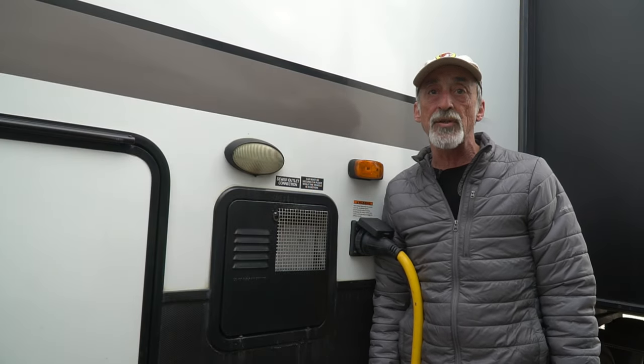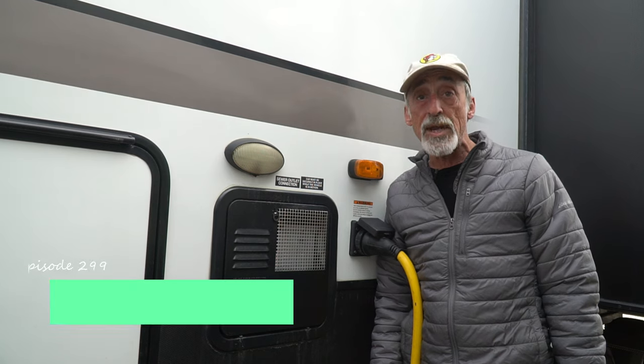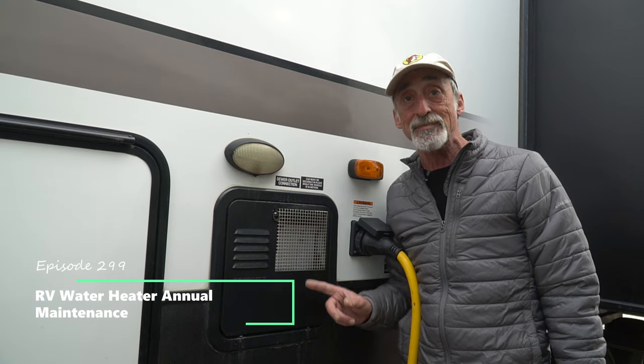Hey Grand Adventurers, welcome back to the channel. I'm your host Mark Guido, and this week we're going to show you how to do some important maintenance to your RV's water heater, so stay tuned.